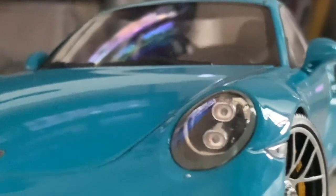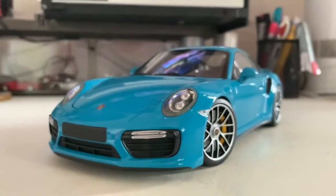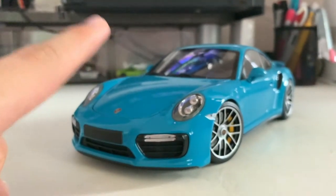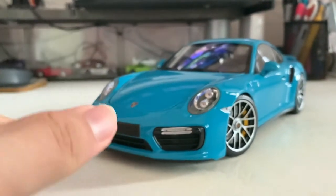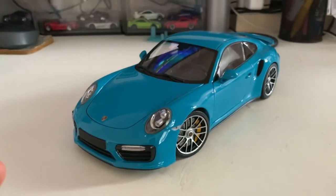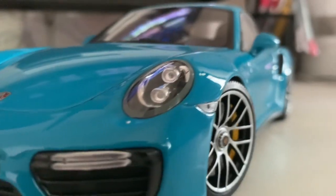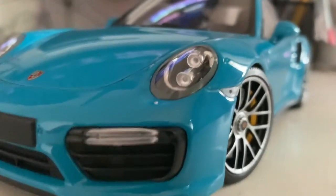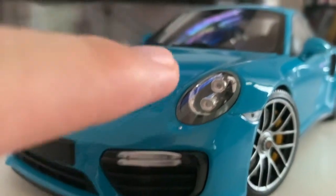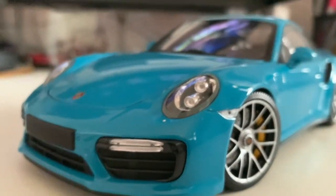Starting from the front — the headlights are quite nicely detailed. As you guys may know from my previous review of the Minichamps Porsche 911 GT3, that was a 991.2 generation, and same goes for this Turbo S — it's also the 991.2 generation. They updated the front and back, as well as internal and external parts of the car. The headlights have your regular high beams and low beams, and around the side of the headlight you've got your daytime running lights.